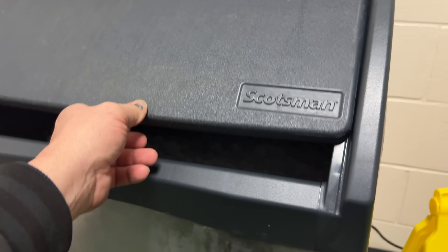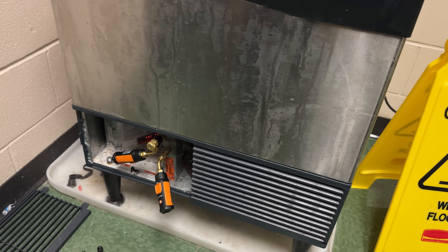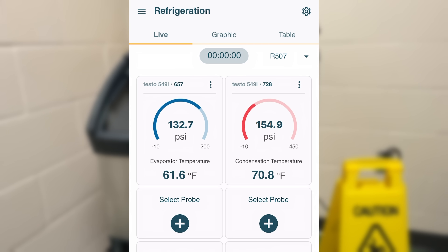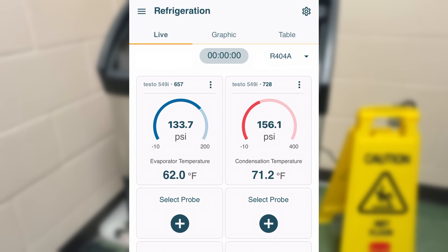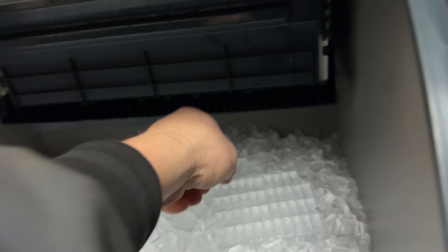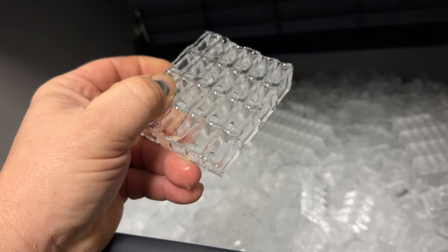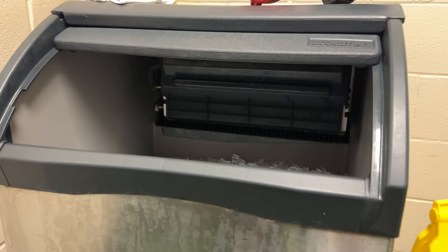I heard it crack a little bit when it went into the start of harvest here. So it's starting to drain out the water — should dump the ice here in just a little bit. Let's take a look at the pressures. Here we can see that the head pressure is at 154 and the suction is at 132 — this is during harvest. Let's look at 404A — so we're running 64 and 72 right now. This is the harvest on the machine. It just dumped the ice out. Not looking too bad.